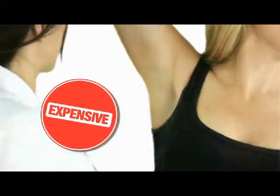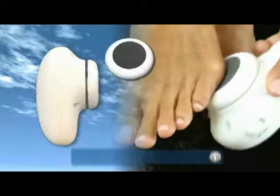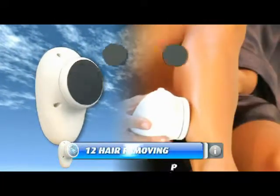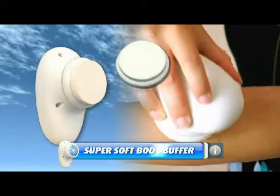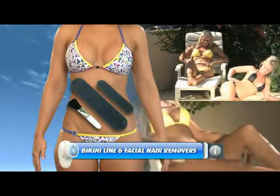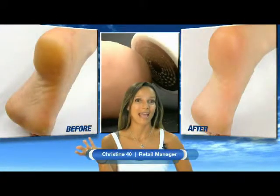Forget painful waxing, razor cuts, and laser treatments. In the kit: the Skin Spa Emery Pad, five replacement buffing pads, 12 fine and coarse hair removing pads, the super soft body buffer, the deep facial exfoliating brush, and the bikini line and facial hair removers. It's like having a salon in my hand at home.